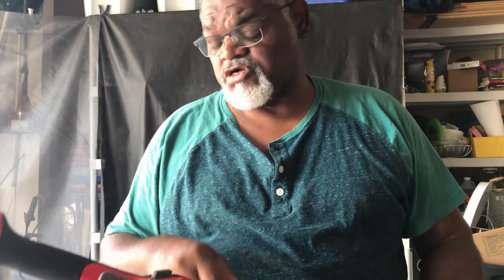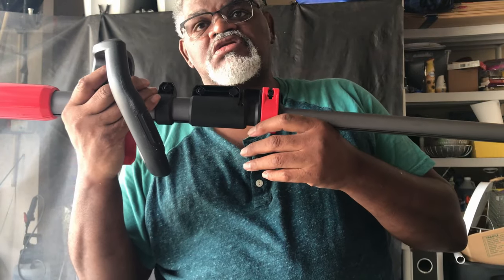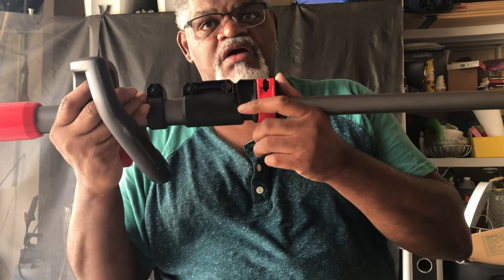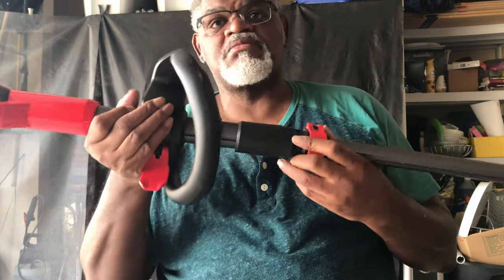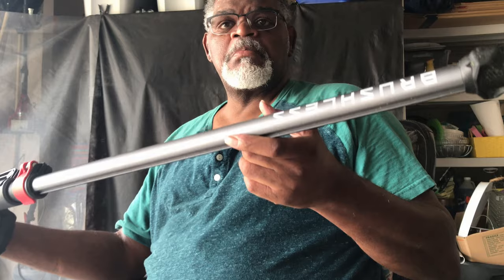This is a pretty nice trimmer. I got it on clearance from Lowe's — it's regularly $199, I got it for $129, and using my Lowe's card I got it for $113. I went there originally for the one on sale for $99, but that was a little 24-volt with only one string, so it wasn't going to have the power. When I saw this on clearance I said this is what I need, and so far I've been really satisfied with it.